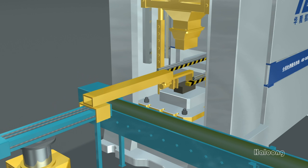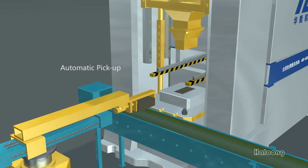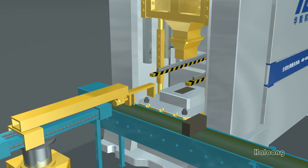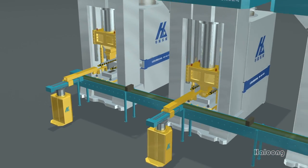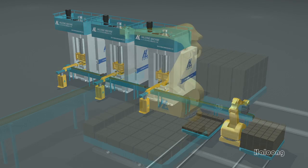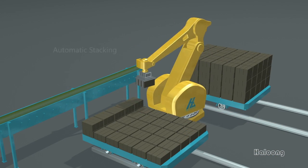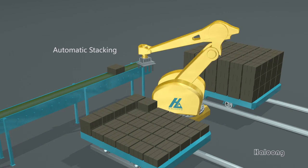The brick will be picked up by the robot and released onto the conveyor to send it to the stacking machine. In this way, you can realize unmanned production of the whole process.